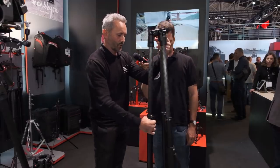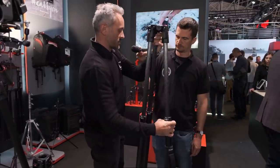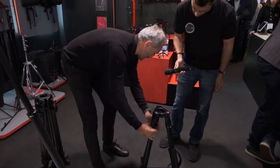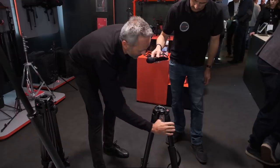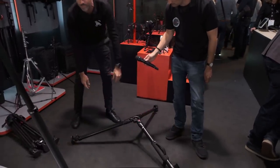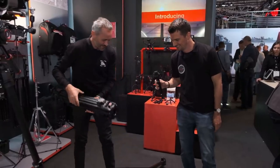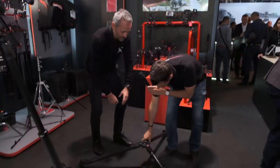So I'll show you for example now. If we want to move from the maximum height to the lowest operating height, I just need to close it — one quick operation. Closing the legs like this, select the wider angle and the game is done. It is very solid, going from the tallest to the lowest operating position.